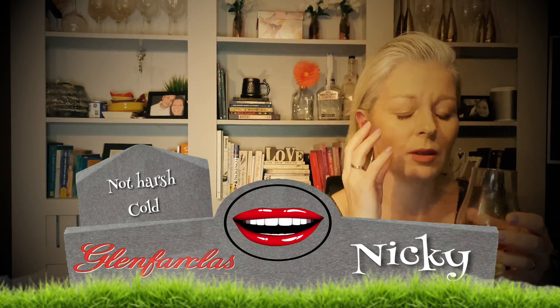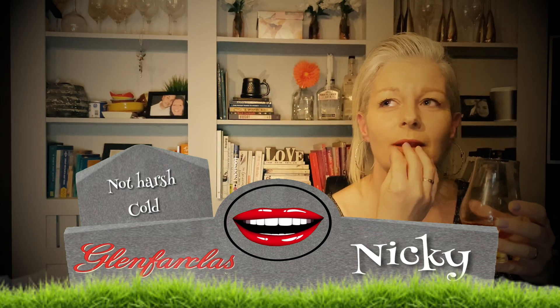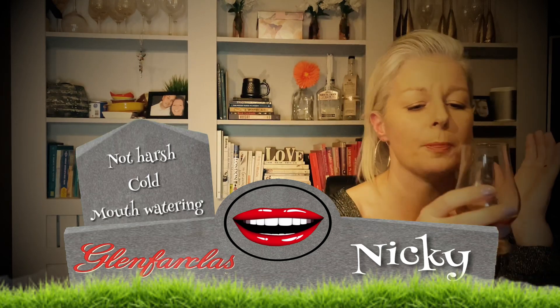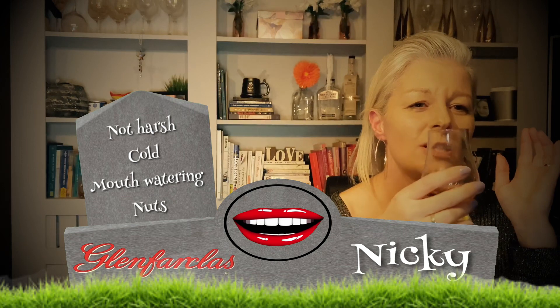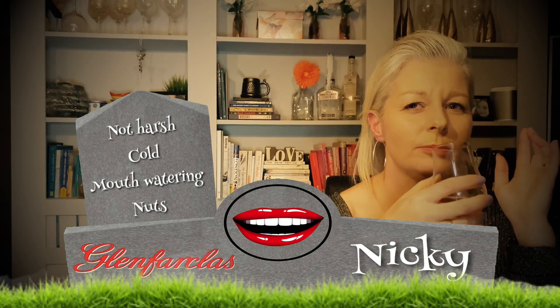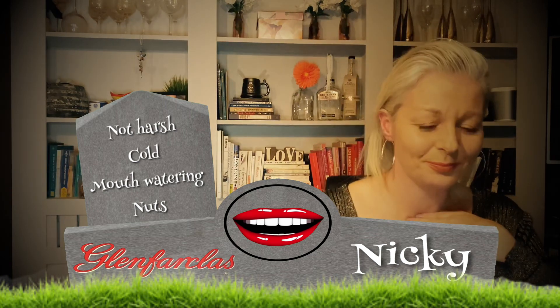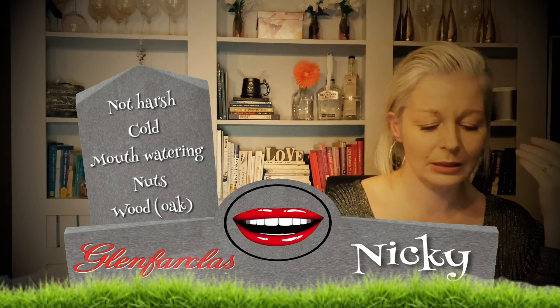My whole tongue — it's not on fire but you know when you feel like all your taste buds... it's made my mouth water. Can you pick any flavours out? I want to say nuts, there's like a nutty... yeah, definitely nuts. I think I can get the hint of like a wood, so maybe that's the oak, but there's like a wood. There's nuts — I can taste nuts.